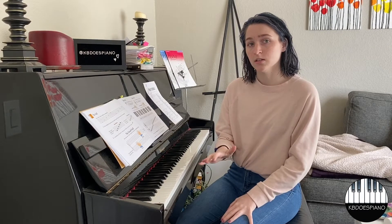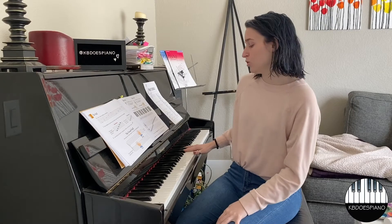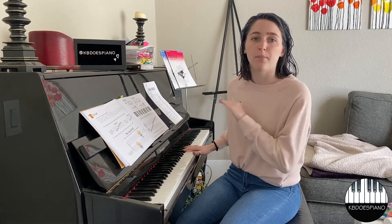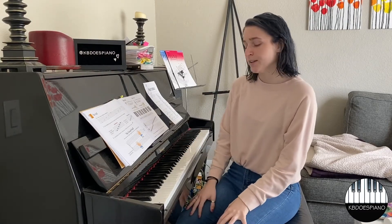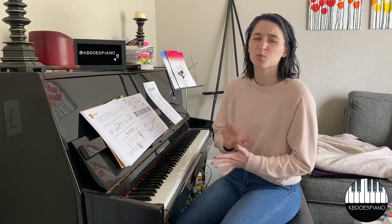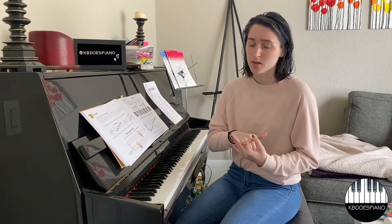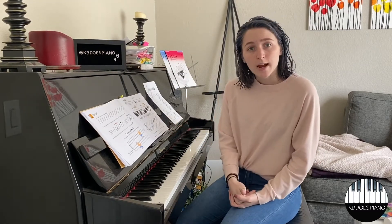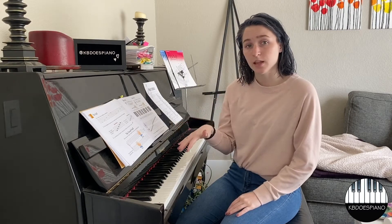The E is the note right after middle C, so that bottom line is in the middle C area on the piano. For treble clef space notes, it's really easy because it spells out a word: FACE — F, A, C, E. Whenever you're using those acronyms you always want to start at the bottom and work your way up the staff, not from the top to the bottom. So that covers the treble clef line and space note acronyms.